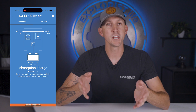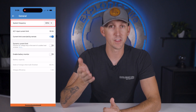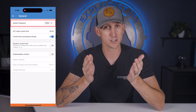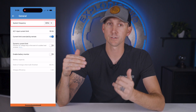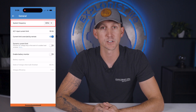The first setting under the general tab is the system frequency. This is simply the flavor of electricity that the unit is going to put out. The United States power grid operates at 60 Hertz, so we just want to match that. If you're in another part of the world, just match the frequency of your country's power grid. My recommendation here is to set this to 60 Hertz.